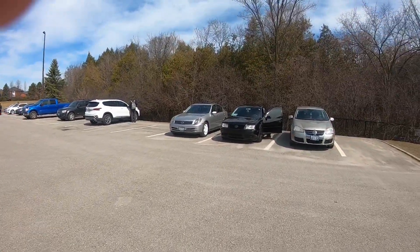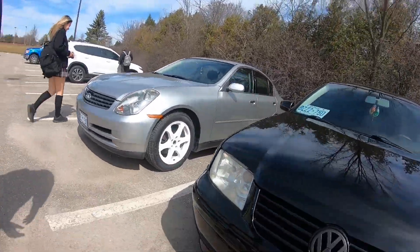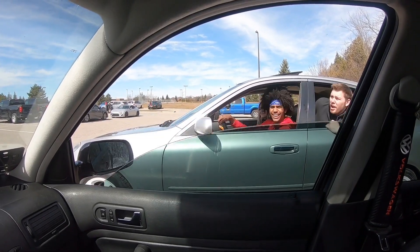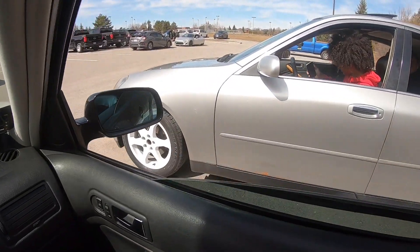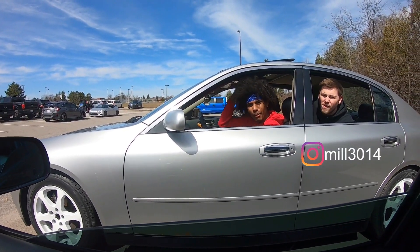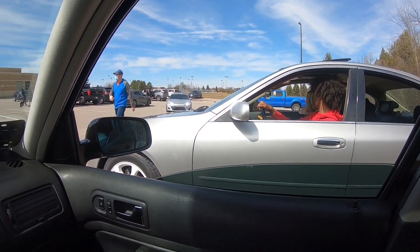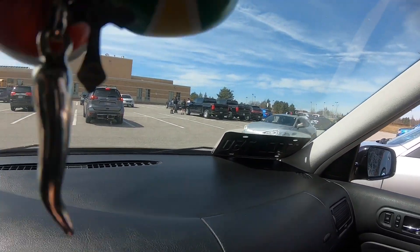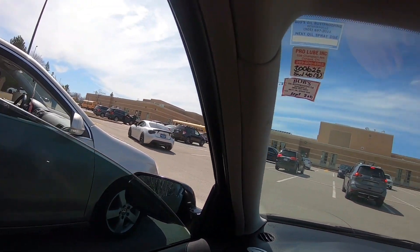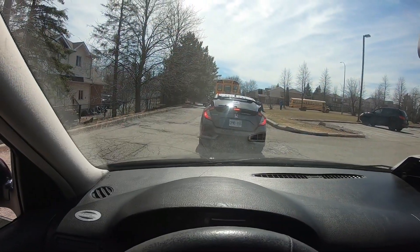Yo, look at this lineup! The cold air is going on today. Shane's got some clean rims down there. I'm putting the cold air intake on today — I gotta get my coilovers soon too. Alright, we out of here. We got Aaron in the Scion. Alright, we out of here — let's go. We got the full squad out here today.